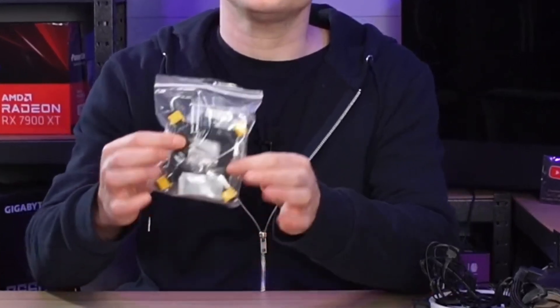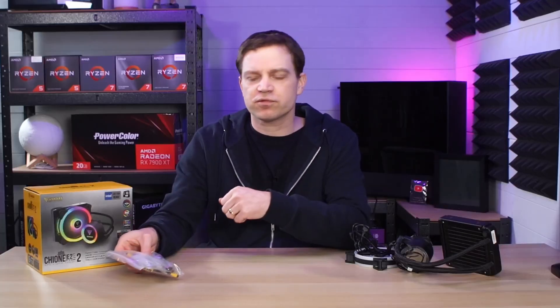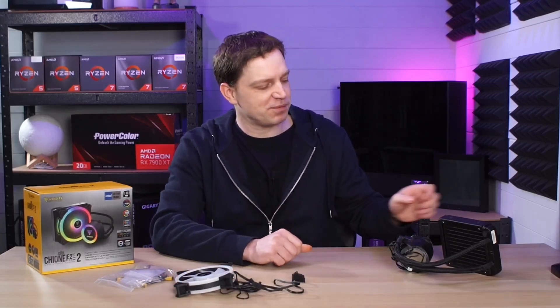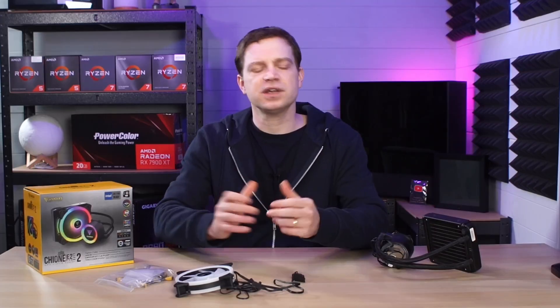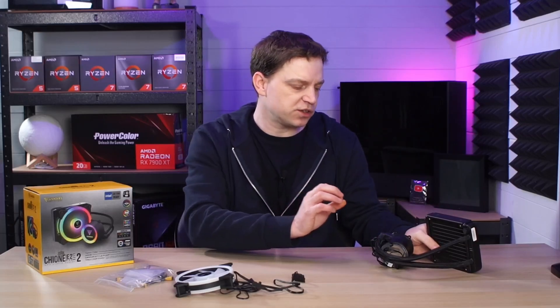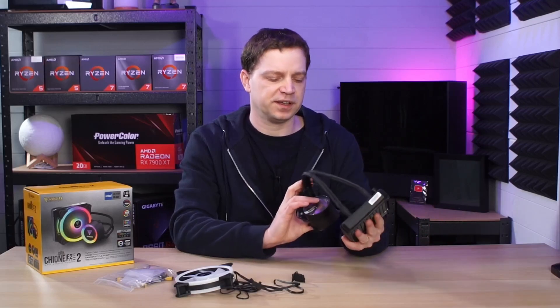As far as the kit goes, you get all the fittings, including LGA 1700 support which is important for us. There's an overcomplicated fan system with lots and lots of cables, which we'll get into in a minute. That's supposed to be an RGB fan, though it doesn't work anymore. You also have the 120mm radiator, some nice braided cables, and a pump. During early testing, the pump and radiator system are actually perfectly fine — reasonably good quality, works fine, and so does the RGB.